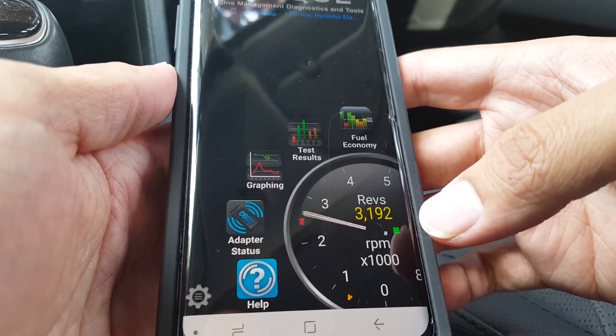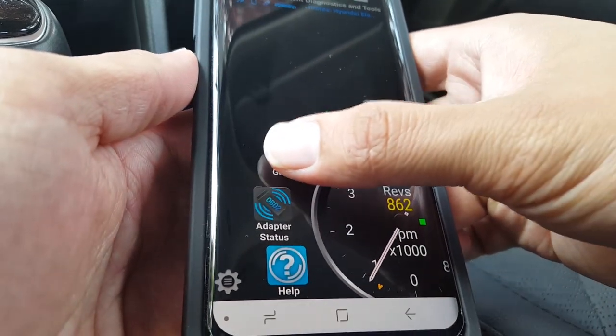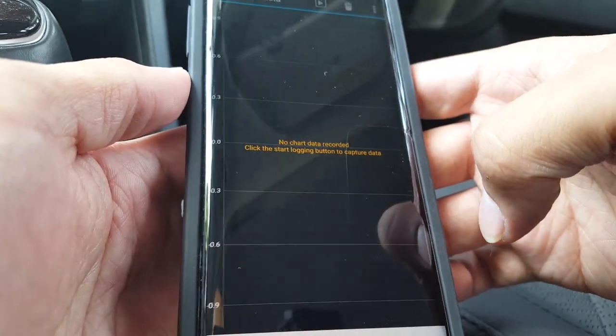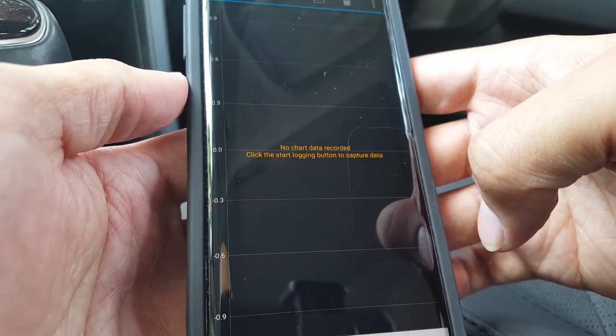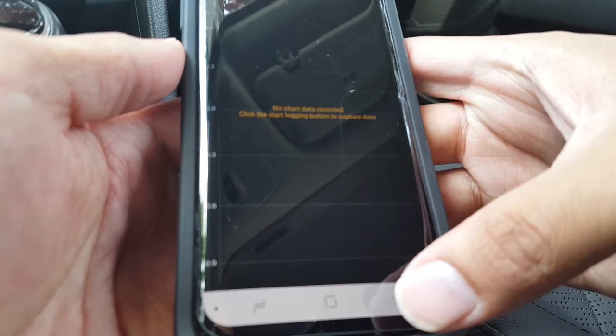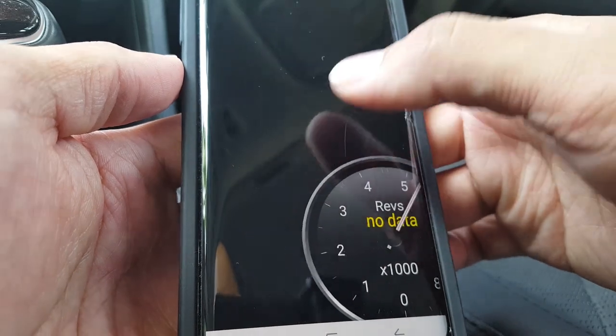Let me hit the accelerator and you'll see that the revs move in real time. Graphing is also supported in the Torque app for measuring numerous specs of your vehicle, such as fuel pressure and engine RPMs.